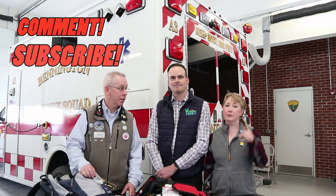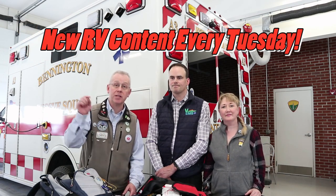We want to thank Art and the entire Bennington Rescue Squad crew. The donation link is below — they rely on donations and provide a great service to the community, especially if you're watching from southern Vermont. If you like this video, give us a thumbs up, click subscribe, and comment below if there's something you want more information about. We put out RV and Airstream-related videos every Tuesday. Be safe out there, and hopefully you'll never need any of the stuff we showed you today.